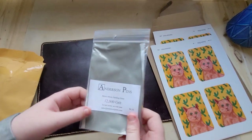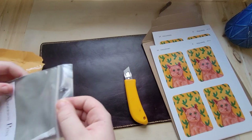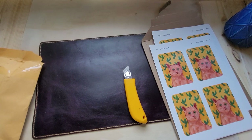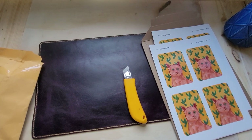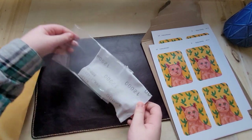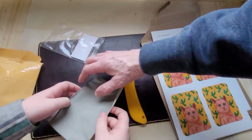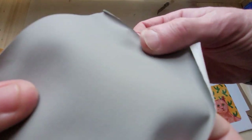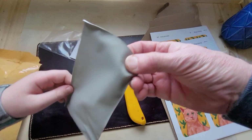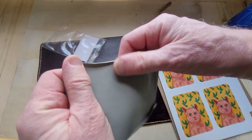This one is from Anderson Pens — it's micro mesh, a sanding paper, and it's 12,000 grit. I use that for nibs. I have some but my current one is getting worn out. I think this is the right side — it's very smooth, almost like a fabric, almost like a t-shirt. But it's a sanding fabric so to speak, just really fine grit. You can't even feel the grip.